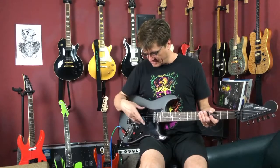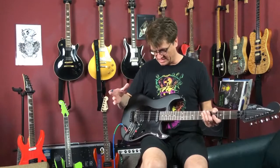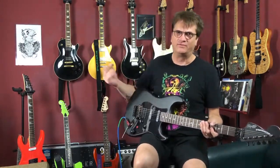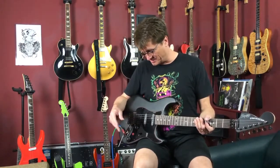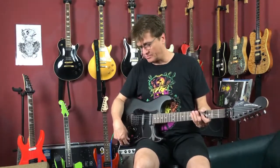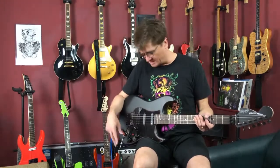These single-coil pickups are DiMarzio Area 67s — they sound great. I love a lot of pickups as you might know from my demo videos, but these sound really good. So let's go through positions one through five in standard mode so you can hear them, then we'll engage the push-pull pot and go through the new settings.